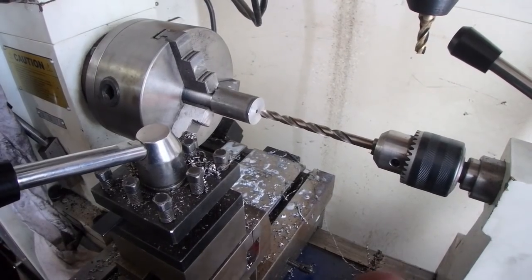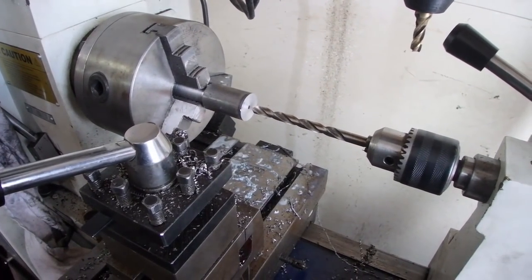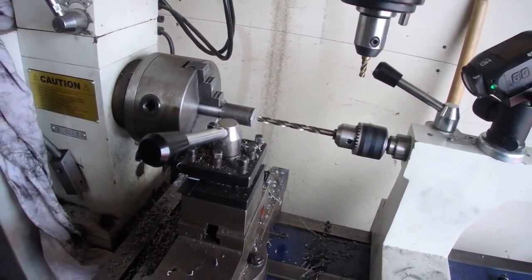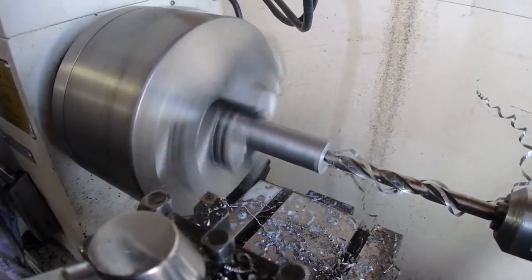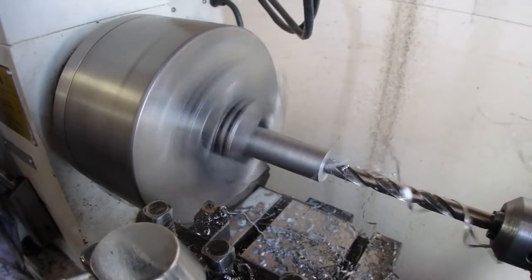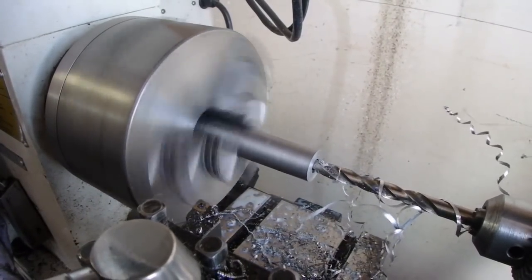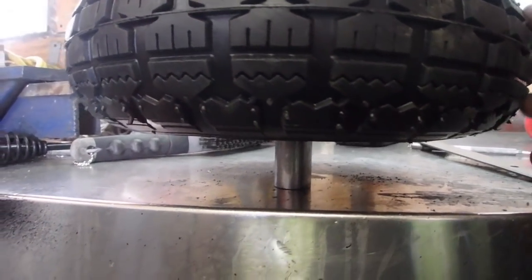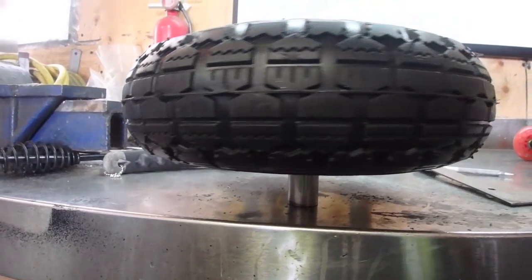Now we're going to drill the holes on both ends and tap them to three-eighths so we can get a bolt in there. One's done — we just have to tap it, but we're going to machine the other one first. The sooner we get this done, the sooner it's beer time.